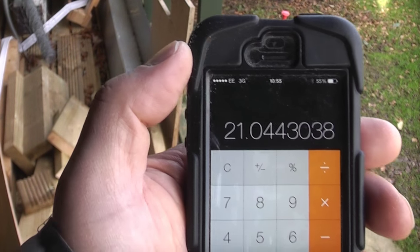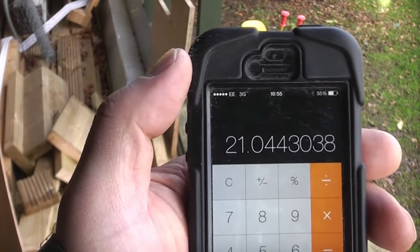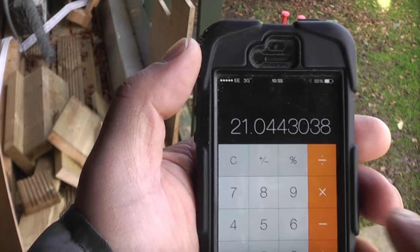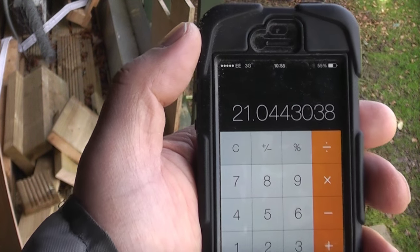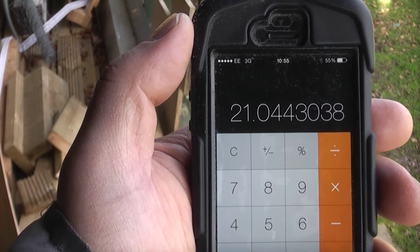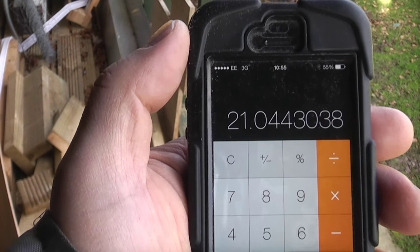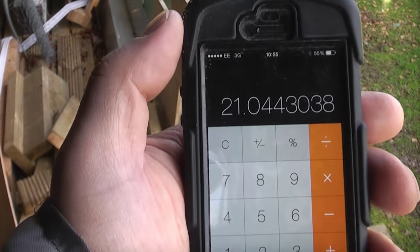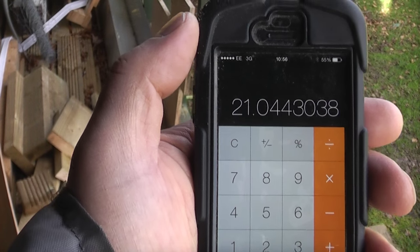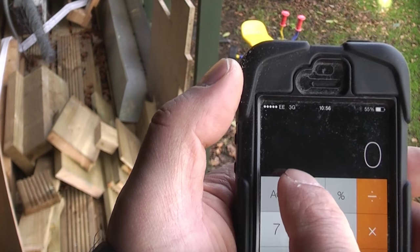That is as close as we are going to get it. So we now know that we need 21 boards to fill that gap completely and we need an 8mm gap between each one. It's very approximate — you may need to adjust slightly, putting 8mm in some places and 7mm in others just to get it looking right. But we now know we need an 8mm spacer between each board and 21 full boards.